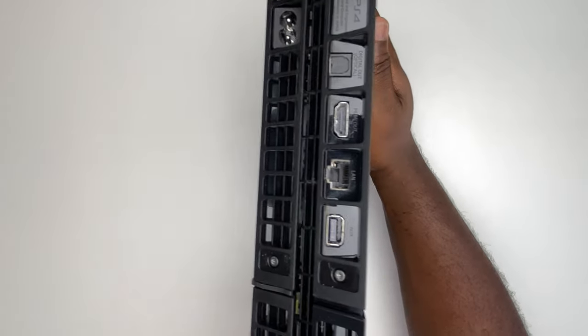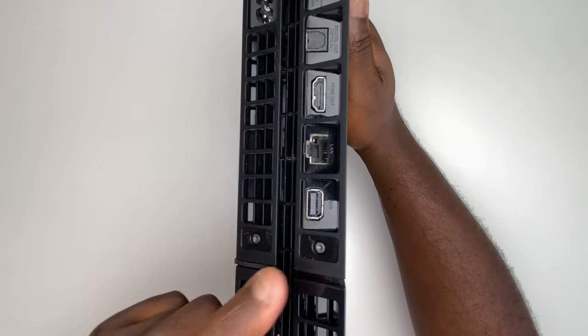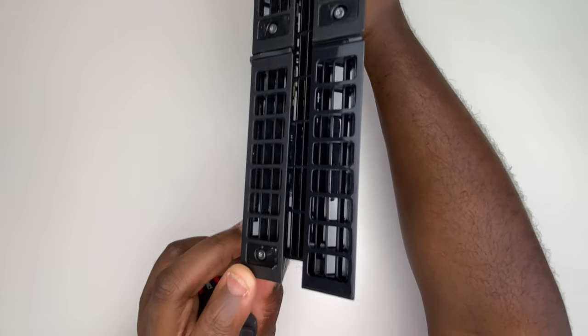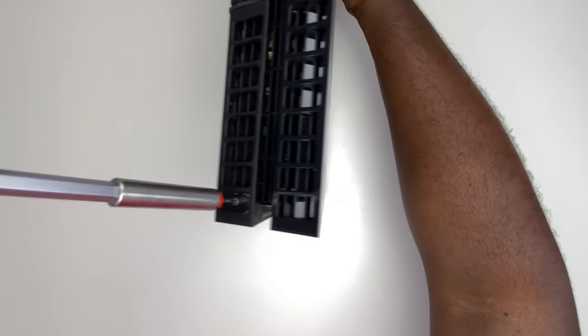On the back of the PlayStation, you'll see the T8 screws. There are four of them — two in the middle and another one at the end. These are the ones we want to remove to get the cover off.